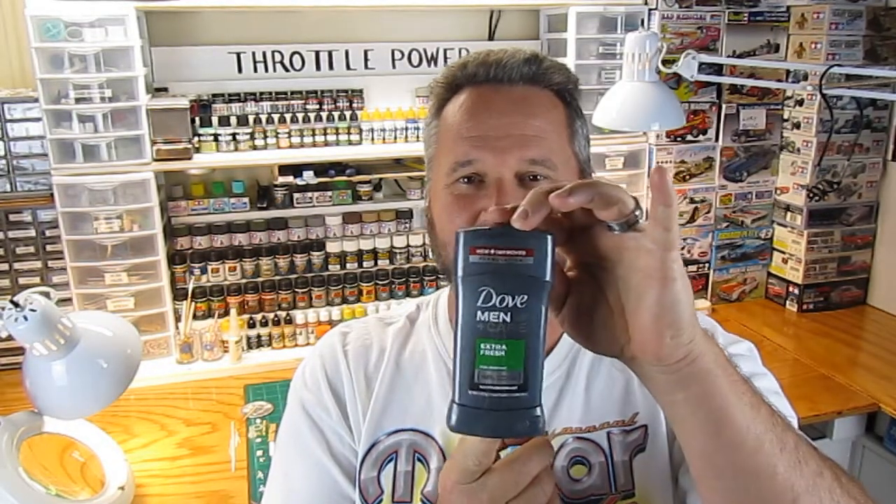Hey, hello everyone, welcome to Throttle Power. In this episode I'm going to show you how I turn this into an anti-gravity spaceship — you won't want to miss it.